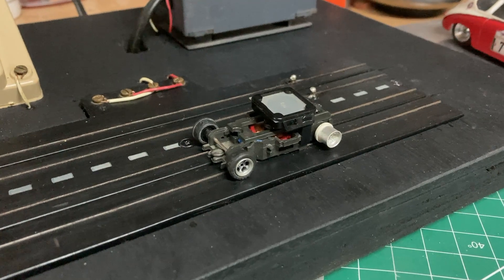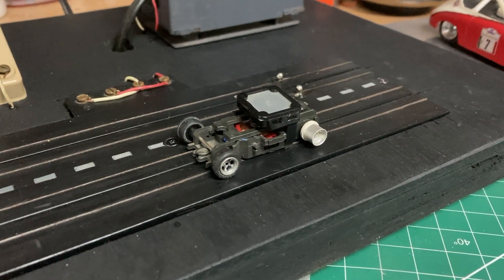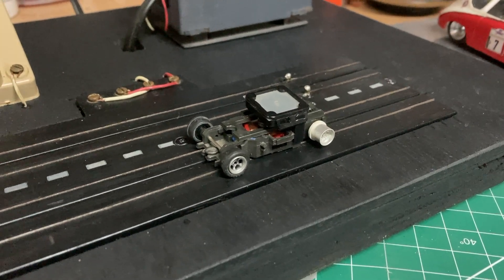It's something I really didn't know that much about, but we're going to look into one. One of the cars that Aurora produced that I didn't know about was the AFX MagnaTraction MagnaSonic car.